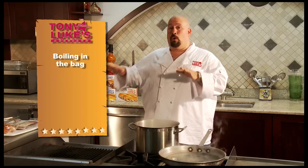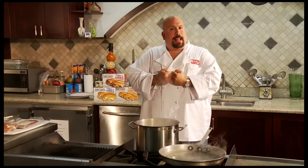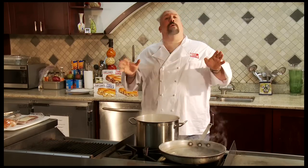What I'd like to talk to you about first is my favorite method, which is boiling in the bag or sous vide cooking. Sous vide means to cook it under pressure — it breaks down the fiber of the meat, makes it much juicier and tender. I love this way a lot better than the microwave. Even though the microwave comes out great, this way is almost foolproof.